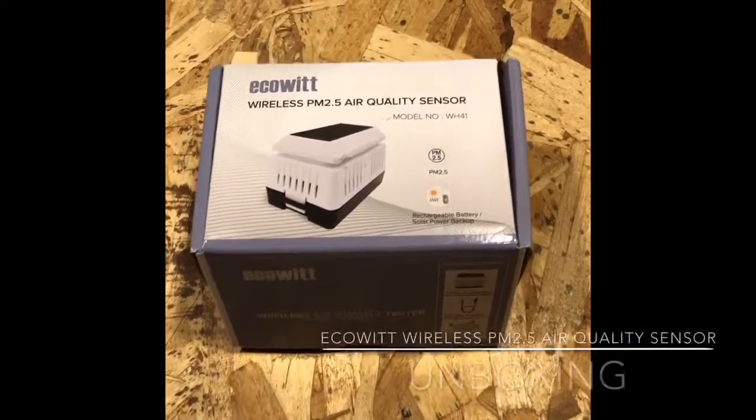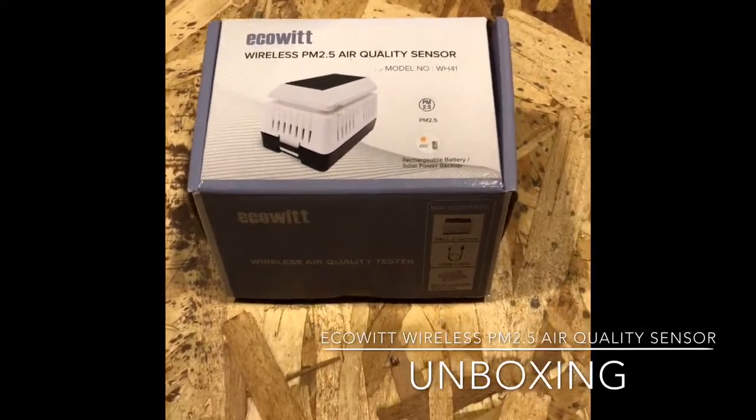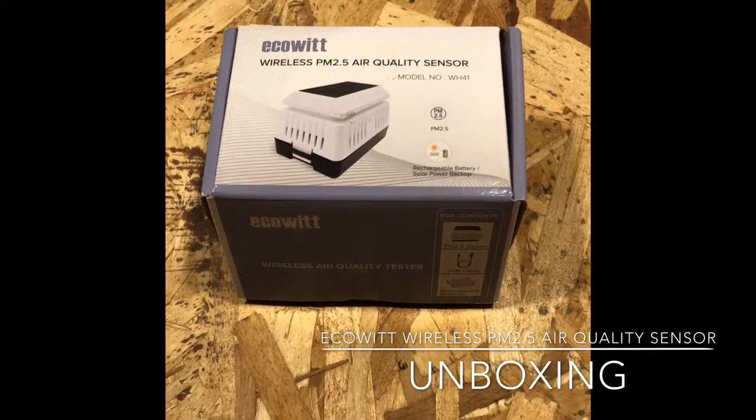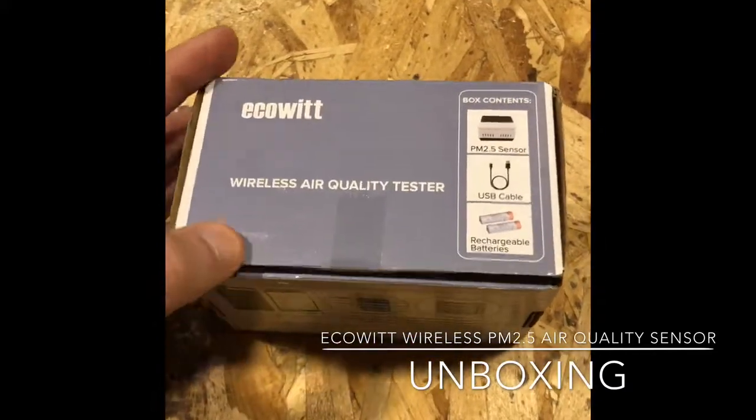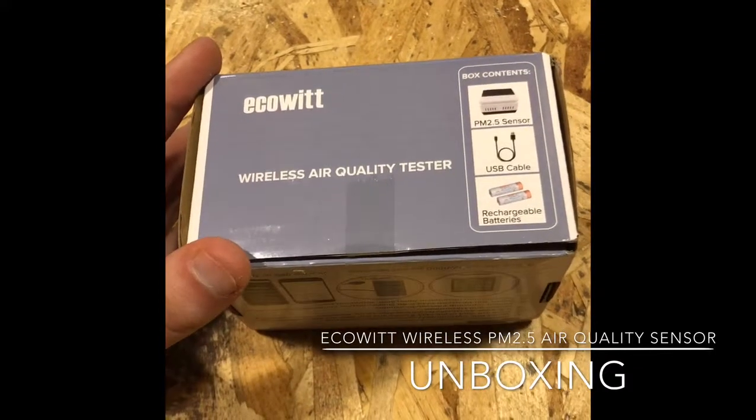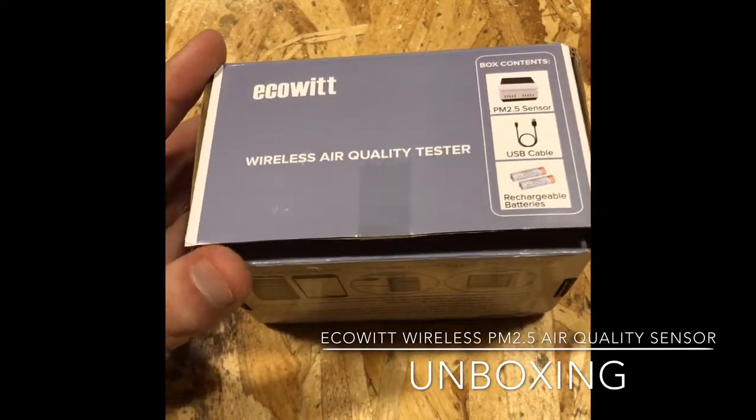Today we'll be looking at the EcoWit Wireless PM 2.5 air quality sensor. This is a device that connects wirelessly to your WH-1000 wireless gateway.